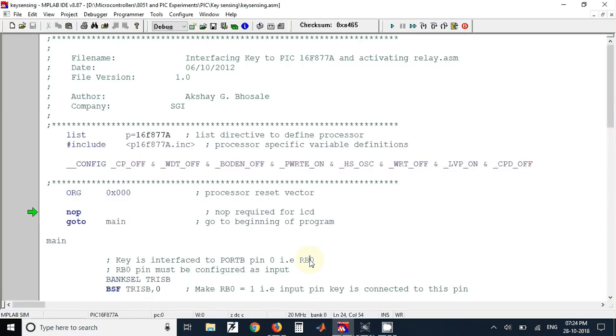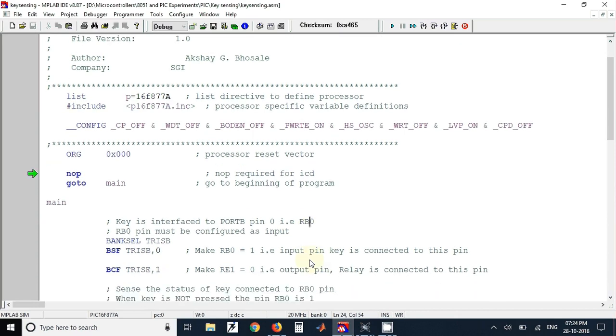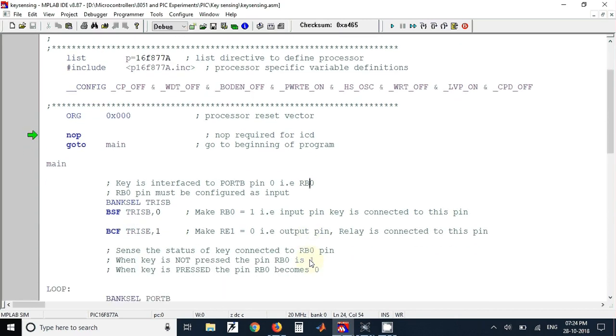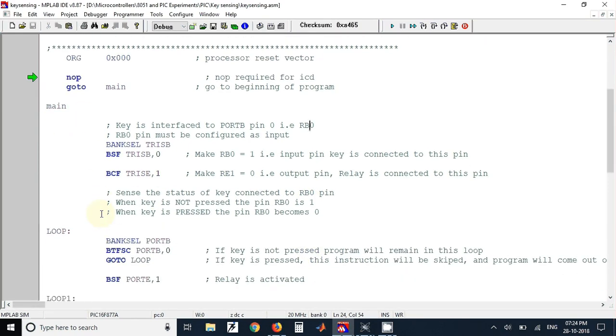I have already written the program for the circuit using the template file available in the Microchip folder. From the main label you can start writing your program. In this program we have to configure the port B pin as an input pin since a key is connected to that pin, and the relay is connected to RE1 pin so that pin must be configured as an output pin.